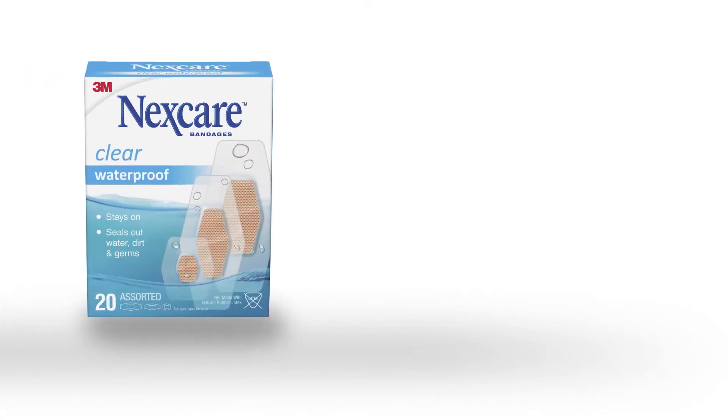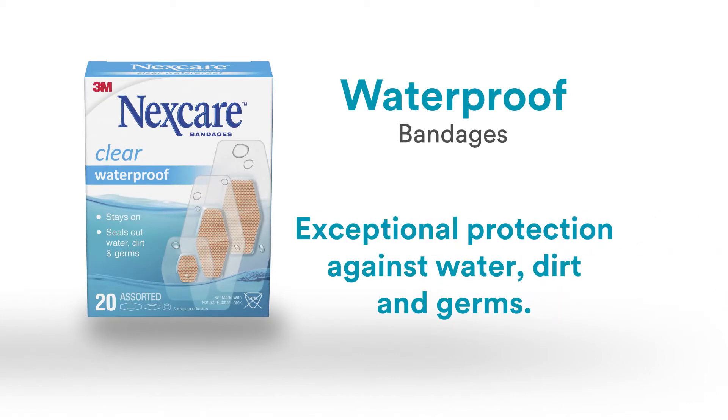Ouch, but no worries. Say hello to 3M Science, covering and protecting as you heal.